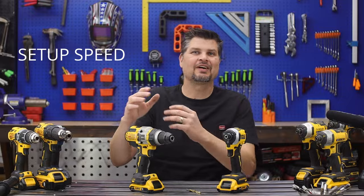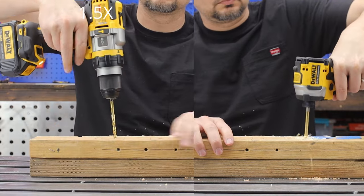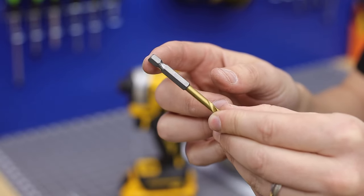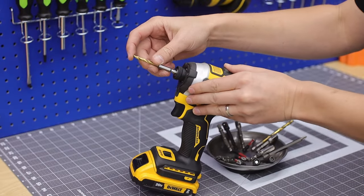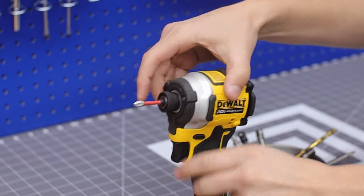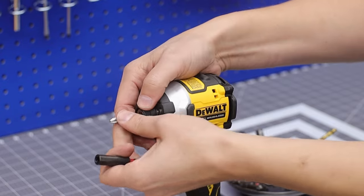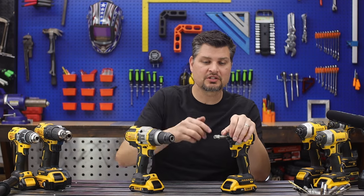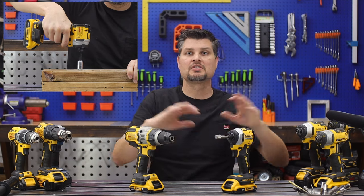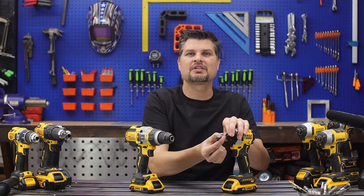Number five is speed. It's not that big a deal to open up the chuck, put a bit in, and close it — until you have a job with multiple attachments or bits. These quarter-inch hex collets make it much simpler. They're also standard across the board, so any impact regardless of brand, bits just slip right in, are locked in place, and come out just as easy. If a bit is hard to pull out after heavy use, just put it in reverse and give it one or two impacts — they'll come right out.